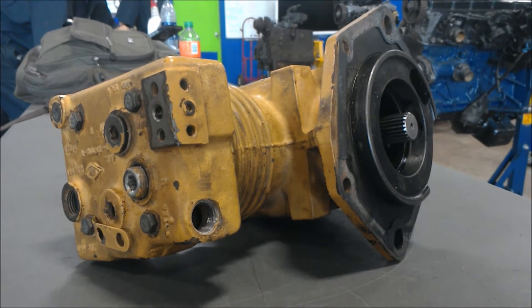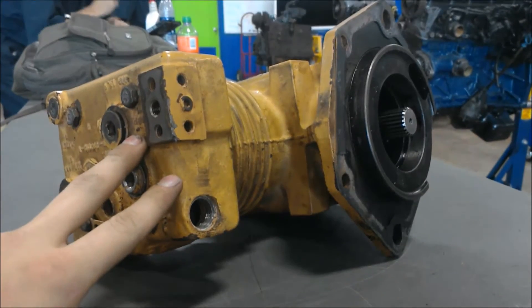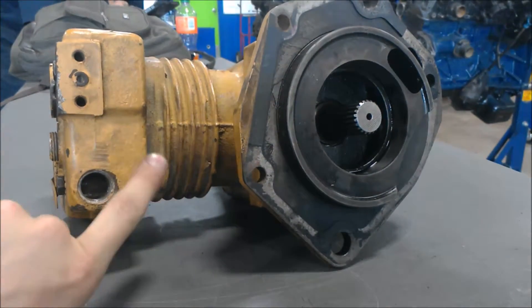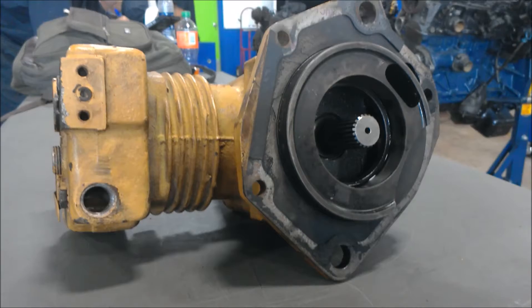How are you doing today? Kevin Black with Jones Technical Institute. Today I'm going to show you how to take apart a single piston compressor and check the crankshaft and the piston to make sure they're in working condition and have no scores or marks on them.